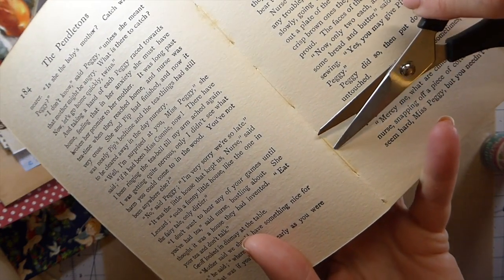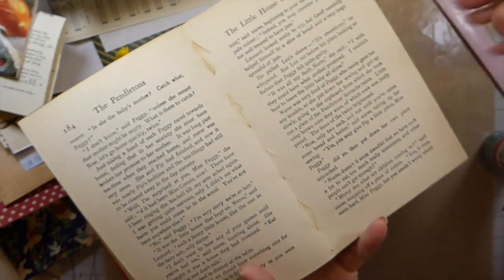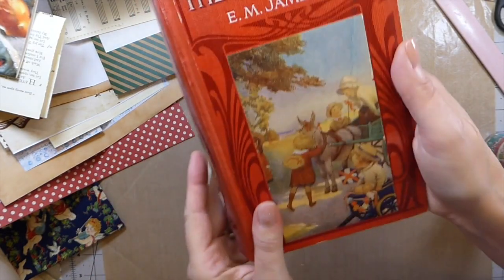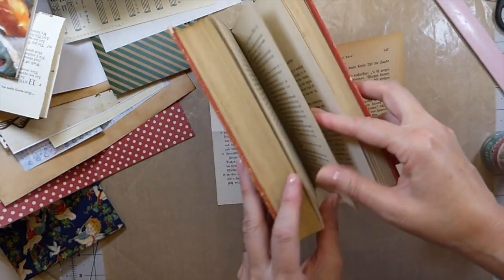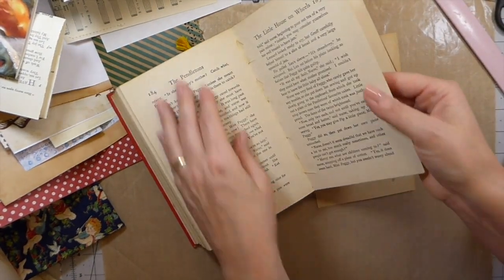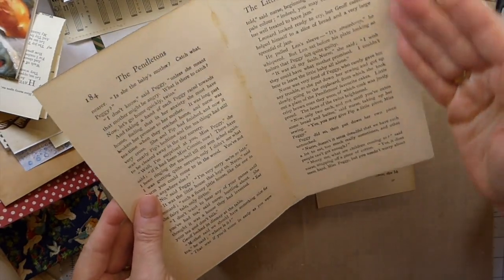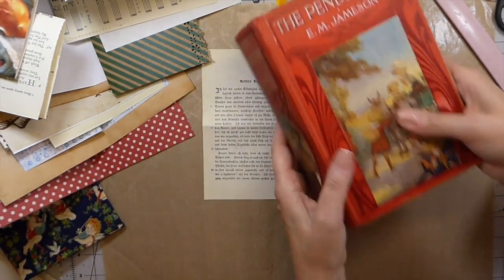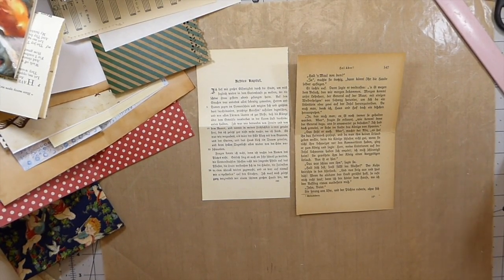I'll go ahead and demonstrate on this book, which is going to become a journal cover — isn't that a fabulous cover? If you've got one that's sewn, you can gently pull that out — no problem, it can go straight into a journal. You might just have to trim the sizing down to fit. But these were old book pages where I couldn't do that.